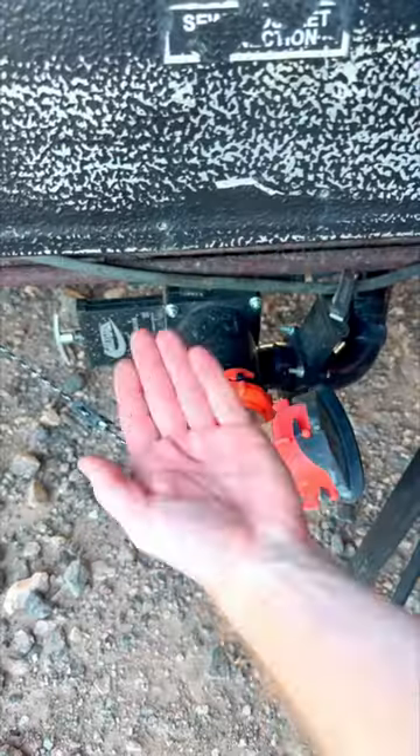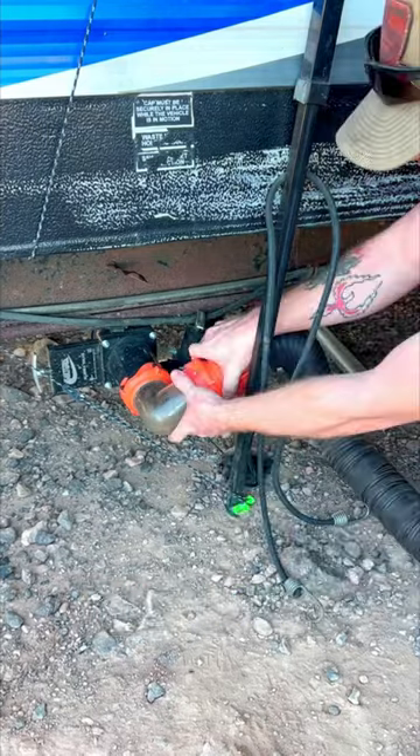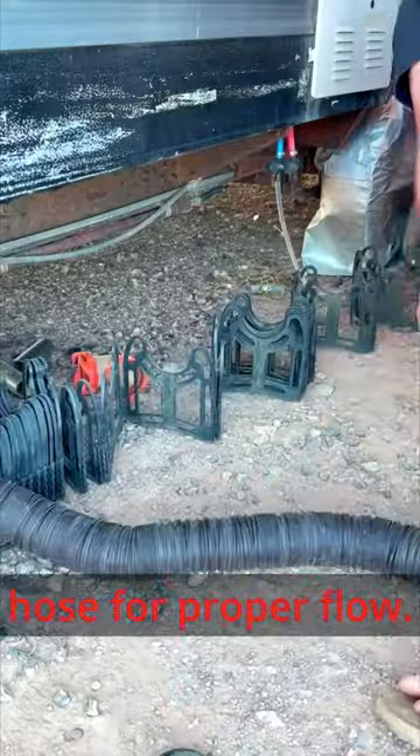Under 60 Second Tutorials: RV Waste Dump. Remove the wastegate cap, then attach your waste hose. If needed, elevate your hose for proper flow.